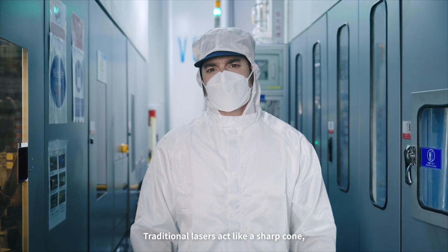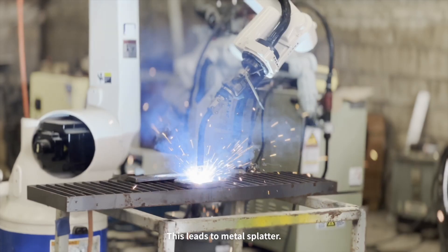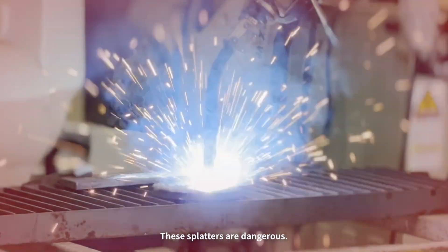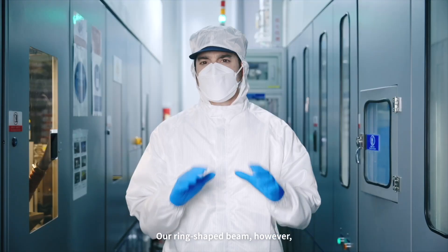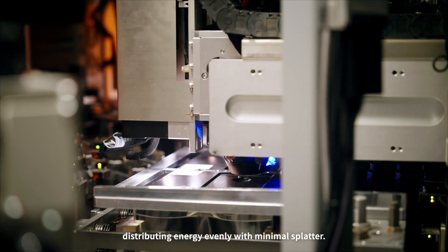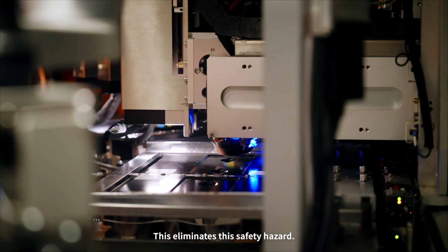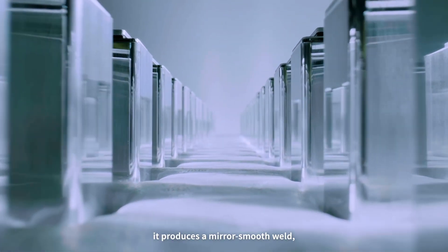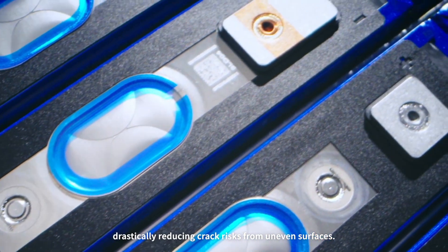Traditional lasers act like a sharp cone with extremely high central temperatures. This leads to metal splatter — and these splatters are dangerous; they can cause a short circuit. Our ring-shaped beam, however, works like an intelligent iron, distributing energy evenly with minimal splatter. This eliminates the safety hazard, and it produces a mirror-smooth weld, drastically reducing crack risks from uneven surfaces.